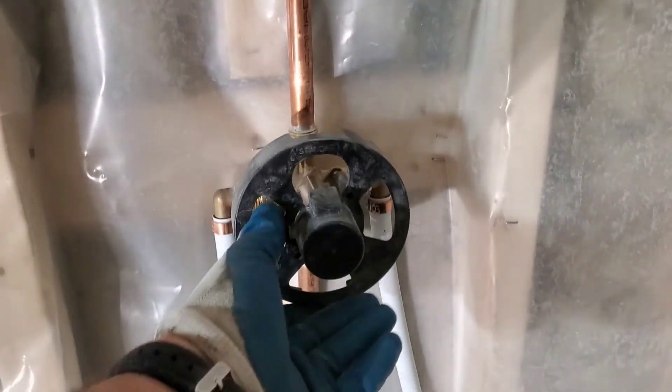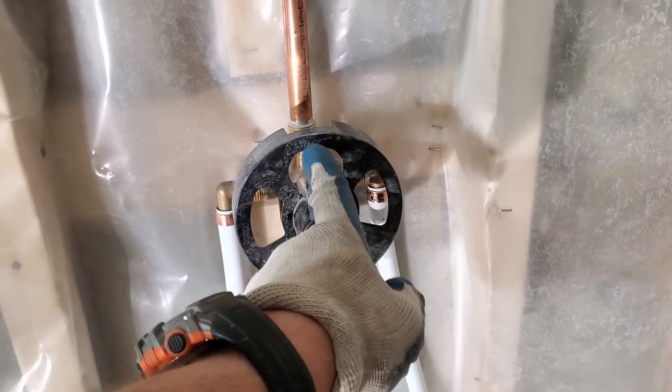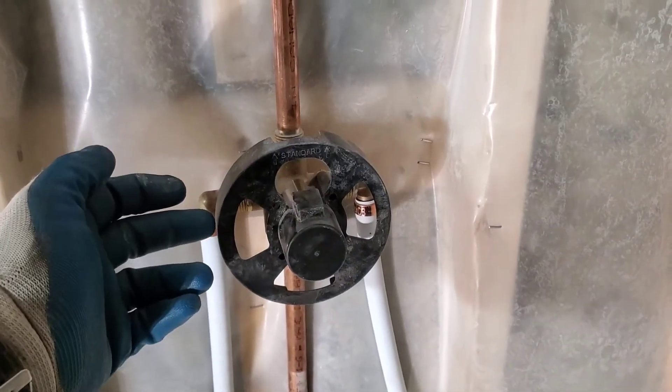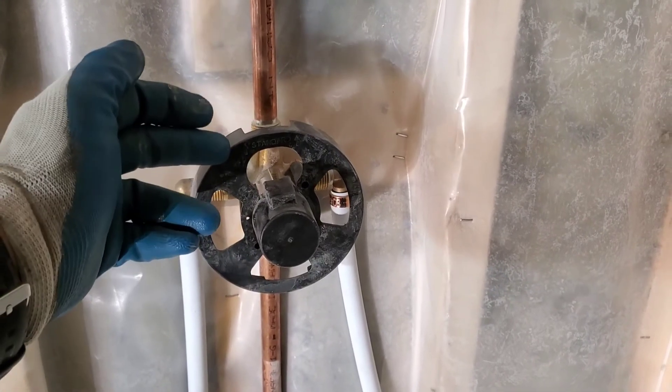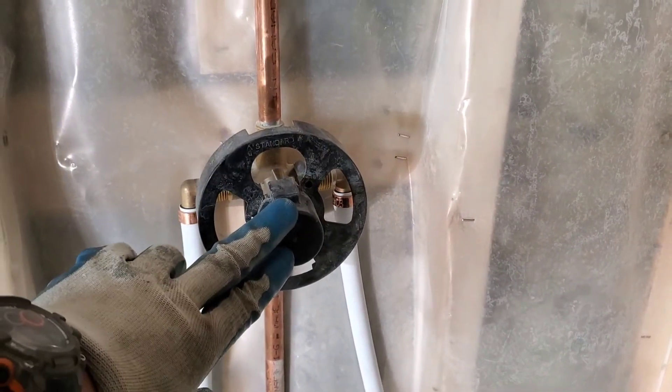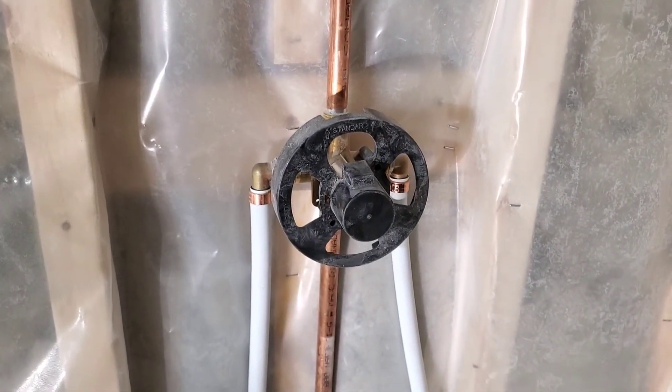This plastic ring is going to be your guide for cutting your drywall — if you put tile, it's also a guide for that. This is also going to be your depth gauge. For this one, it has to be flushed to the front. When you are going to install a diverter, don't get rid of your plastic cover — keep that until the very end.